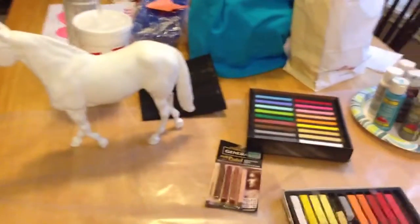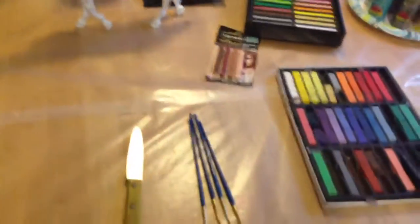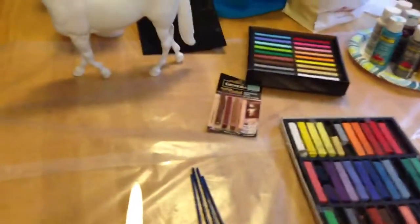Hey guys, this is BriarLover1256, this is my first video on this channel. And I'm going to be telling you the materials you'll need for doing pastels on a model and how to do it eventually.